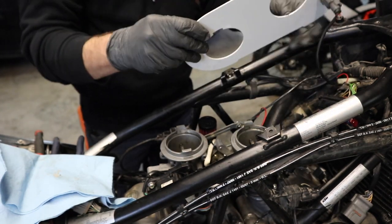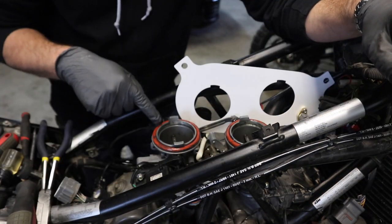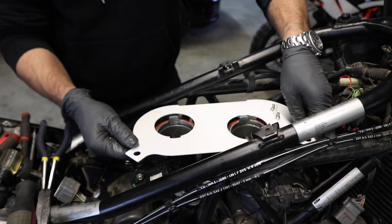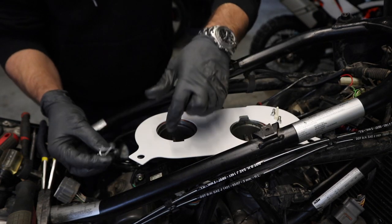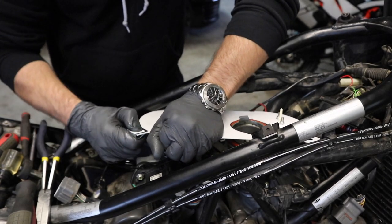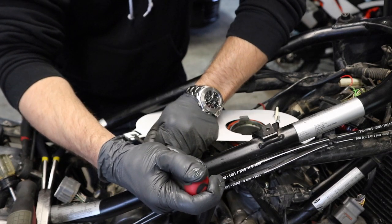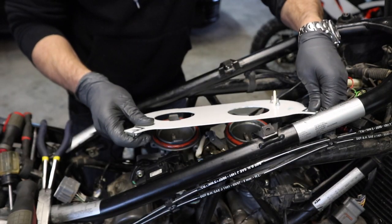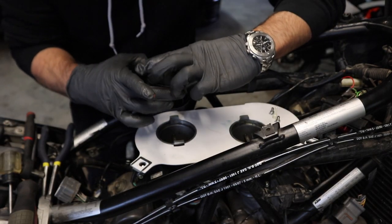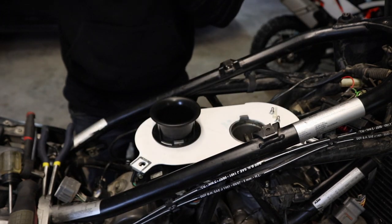Set it to the side while we grab the O-rings and some grease and get on with the rest of it. We've got our O-ring set around here — go ahead and grease those. We also have these clips that need to slide over the front and rear tabs — make sure you get them lined up because in a few moments we're going to have to clip in our air filter. With our clips in place, slide the base plate down and let it sit there. Then take our factory velocity stacks and set them back down, making sure they click into place.